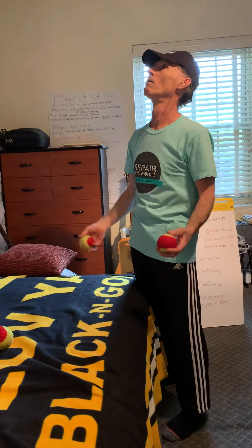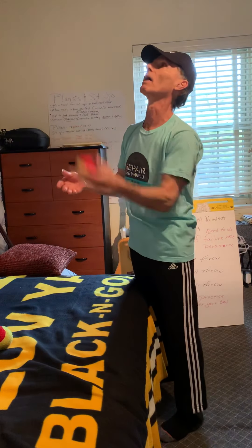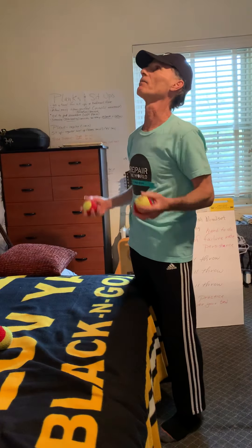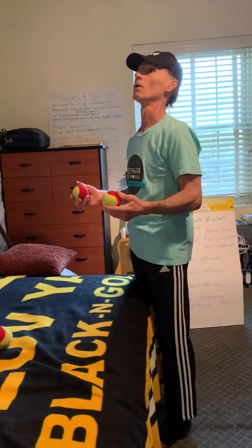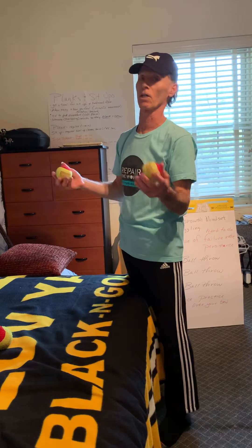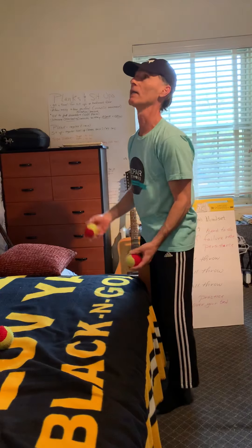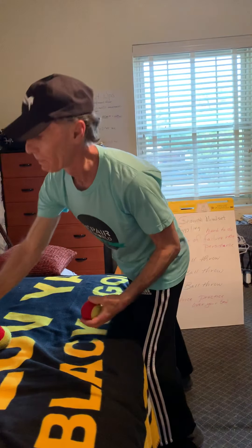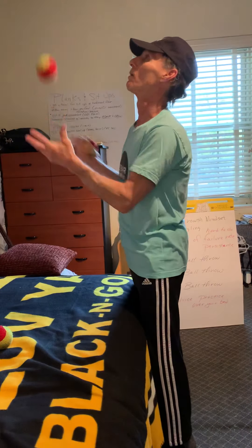You can see that I'm just doing it with my dominant hand first. Don't have impatience and try to automatically go to two or three balls — we're doing two. Then go to your non-dominant hand and do the same thing. You will be chasing the ball, there's no question about it, but if you're doing it over your bed you don't have to go for it to get it.